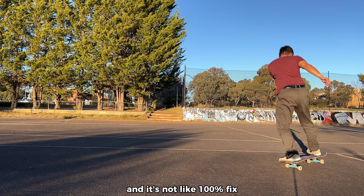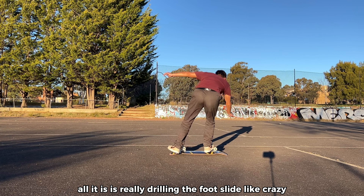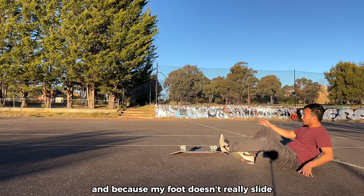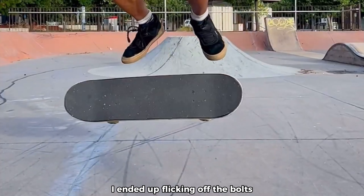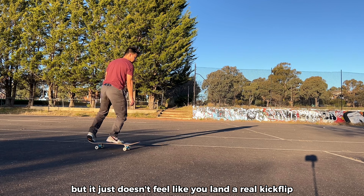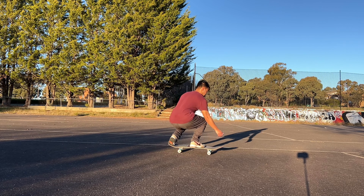It's not a 100% fix — all it is is really drilling the foot slide like crazy. Because my foot doesn't really slide, I end up flicking off the bolts, parallel to the board. Sure, you could get a kickflip that way, but it just doesn't feel like a real kickflip.